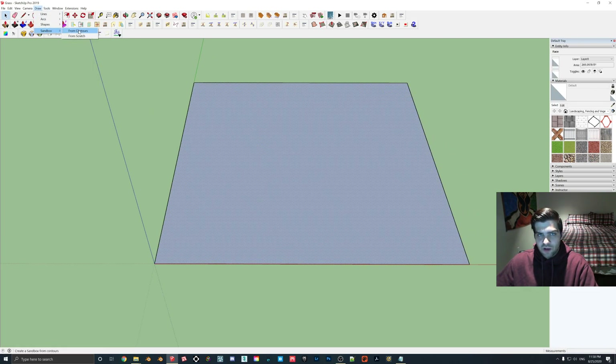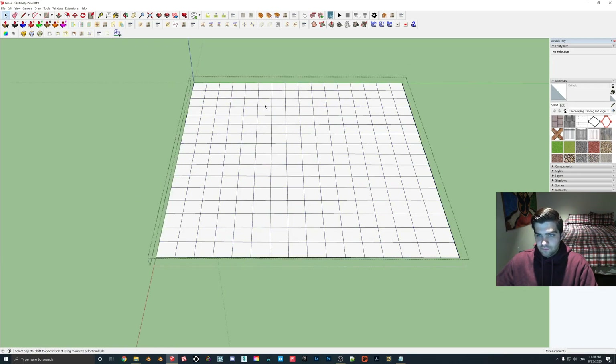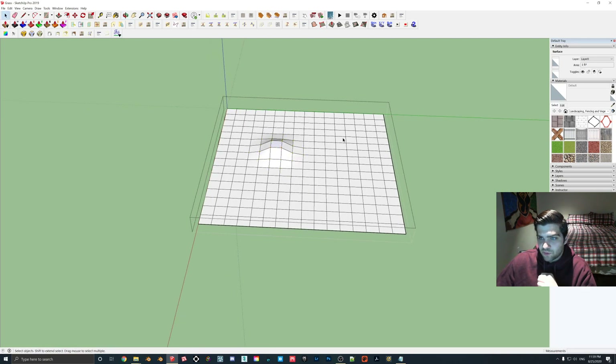Then we're going to use the draw sandbox from scratch. There are a couple other ways you can do this but I just find this the easiest. To change the smooth, all you have to do is hit the number — or I guess the size you want to change it to. I'll do like 2. This doesn't have to be perfect, so we'll just grab a couple of areas here and drag them up just to make it not so flat.